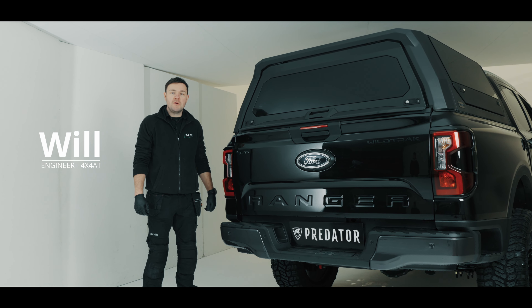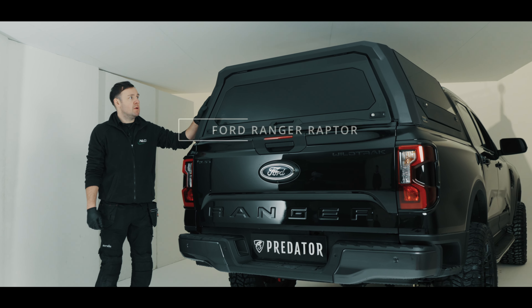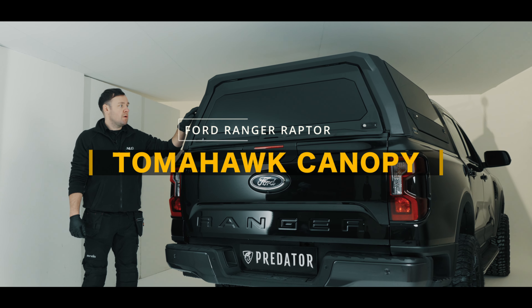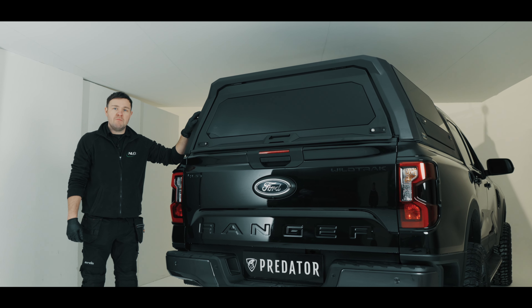Hi, I'm Will, the engineer from 4b4 Accessories and Tyres. Today I'm going to be showing you how to assemble and install the Tomahawk canopy for the 2023 Ford Ranger and Raptor.